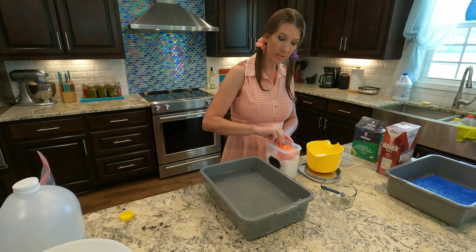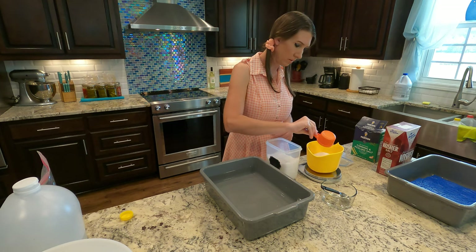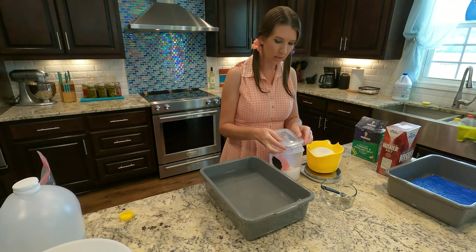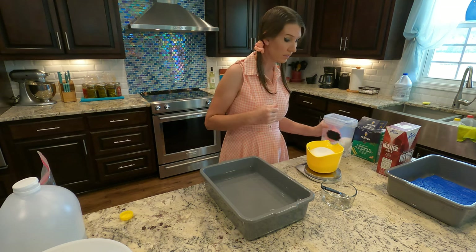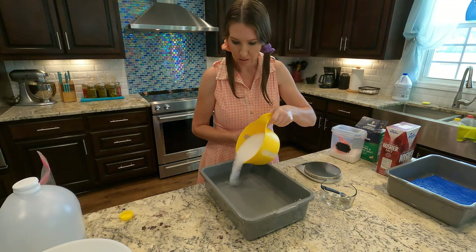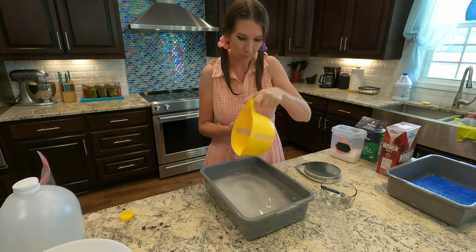We'll need 36 ounces of salt, which is the 2.25 pounds. Since this is a saturated brine, there's a possibility that a little bit of your salt doesn't dissolve if you're at maximum saturation. We're just going to get this dumped into a gallon of water.